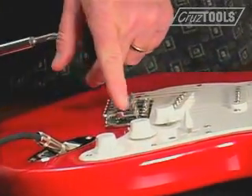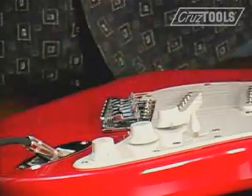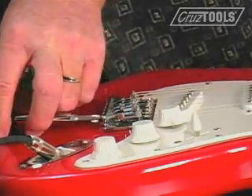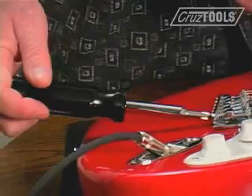One note: if you do want to move the saddle forward you loosen the screw. Sometimes just because of the string pressure pulling it down it doesn't actually move, so it's always a good idea to give the back of the screwdriver a little tap to make sure that you have pushed the saddle forward.